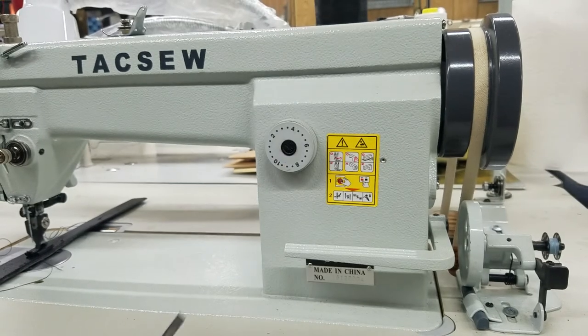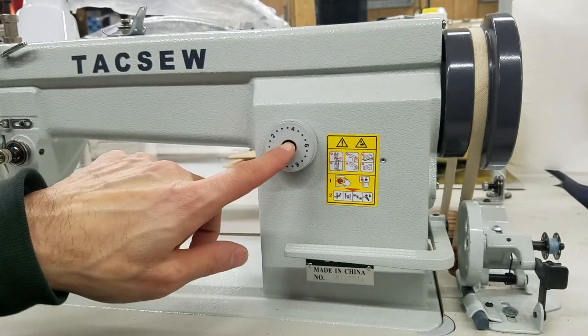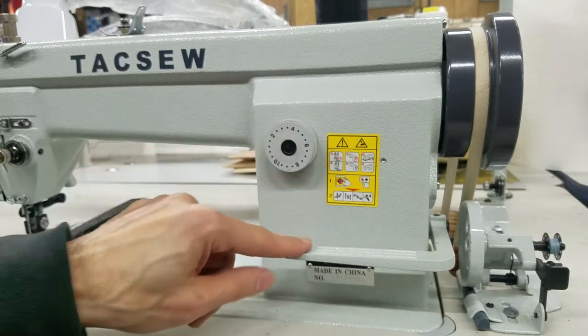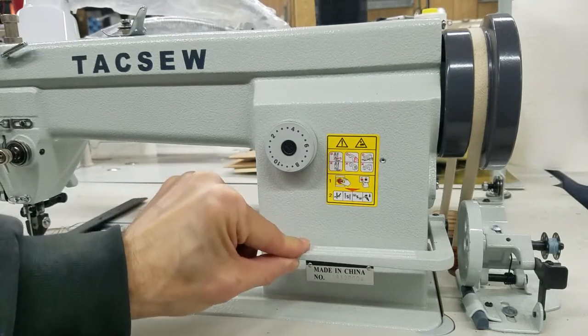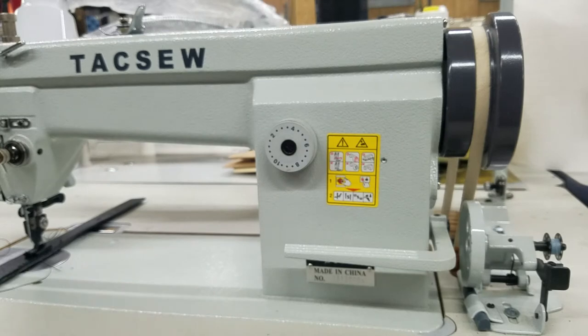I have the stitch regulator set to make no stitch, and what's weird is my stitch regulator is set a little below four. I know it's not going to make a stitch because my reverse lever doesn't move. If we look over here at my needle, it's just going to sew in one place. That's not a good thing, so it's on zero technically. I want to adjust this.